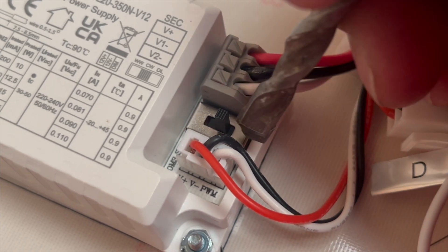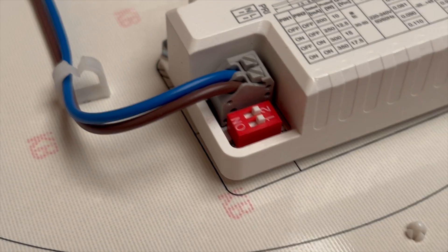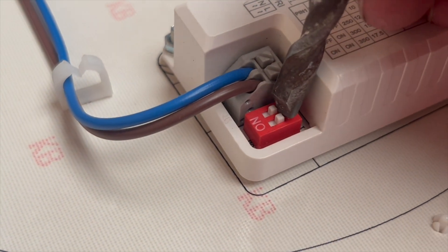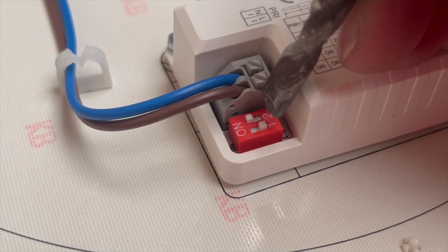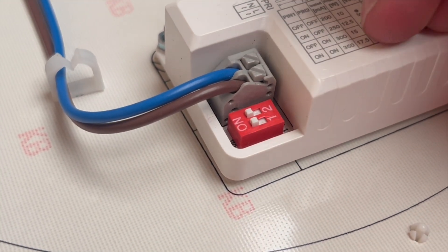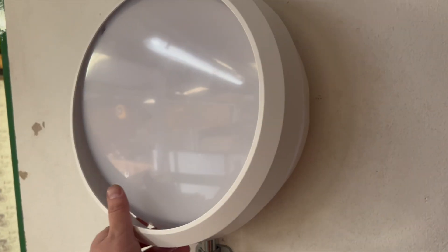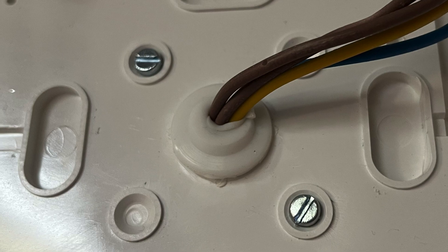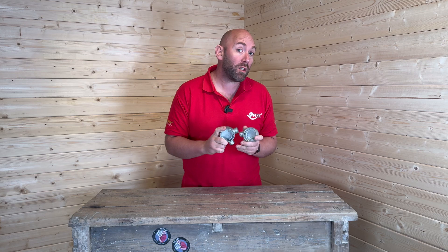The wattage is selectable too — you can choose between 10W, 14W, or push it to 17.5W if you really want to flood the place with light. Installation is easy: you can mount directly to the wall with cable entry, drop it into a BESA box, or come in via conduit and BESA. BESA stands for the British Electrical Systems Association.